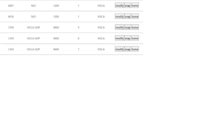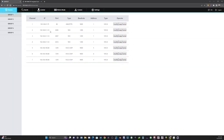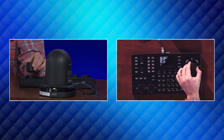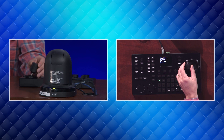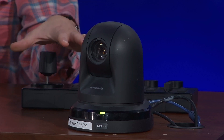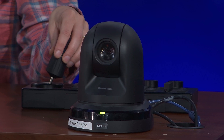Once that's done, by clicking camera one I can now control the Panasonic camera. As you saw at the beginning of the video, I've got full pan, tilt, and zoom controls simply by clicking camera one. So if you have a mix of cameras — some Panasonic, some NDI, some PTZOptics cameras — you can control them all with the SuperJoy using this simple PTZ controller.